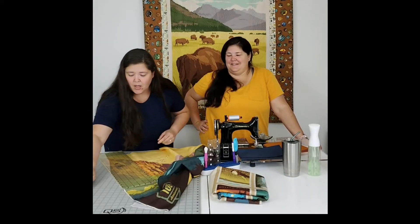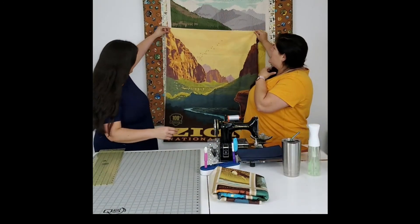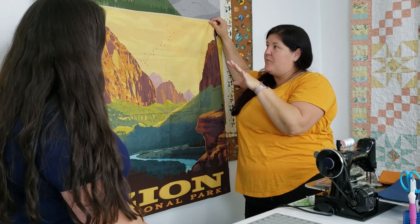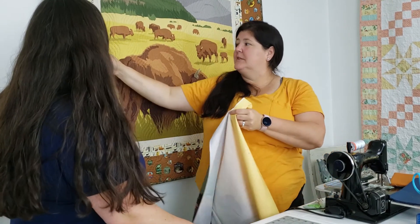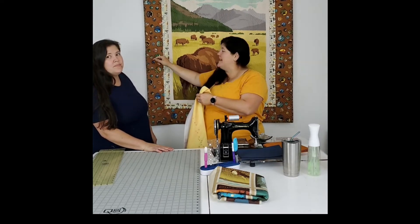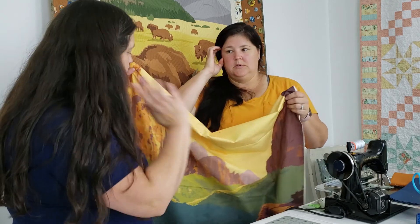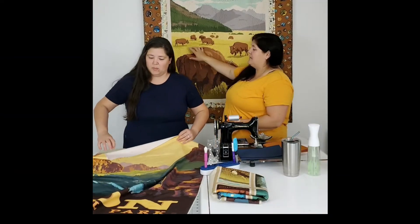Hers is going to turn out totally different because she essentially cut off the cream border. She left that eighth of an inch, and what that also does is help make sure she's really squaring this up. It's like when I square up a quilt - I measure from a reference point and I know it needs to be about five and a half inches, so it's not where the edge of the fabric is so much as making sure I have that measurement from point to point. She just did the same thing with the panel, and by the time I add borders it's going to turn out really square.